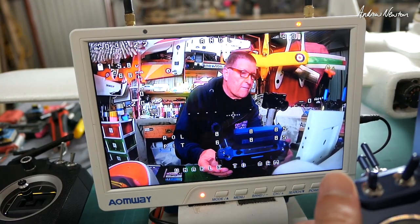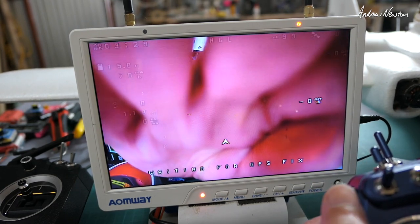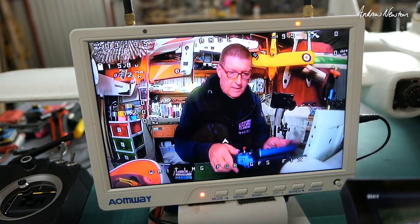Now we've got current and RSSI coming from the flight control board - that's very cool. We also have all the alternate OSD outputs set up on the slider. It's all working well, working exactly the same as OpenTX and Taranis.